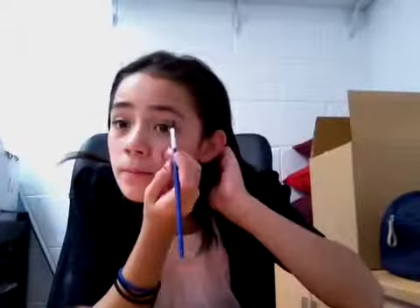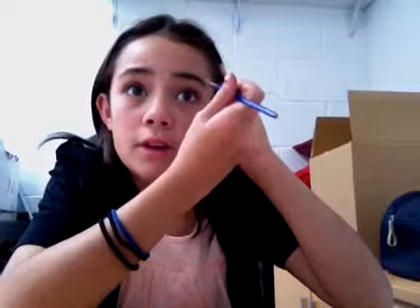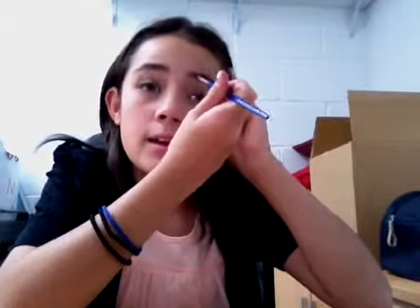Now I'm going to grab the darker shade again with my brush, give it a bit of a shake, and I'm just going to fill in my brows a bit — right at the front and at the tail. And then I'm going to take that groomer and groom my brows to blend them out, because you don't want them to look too harsh.